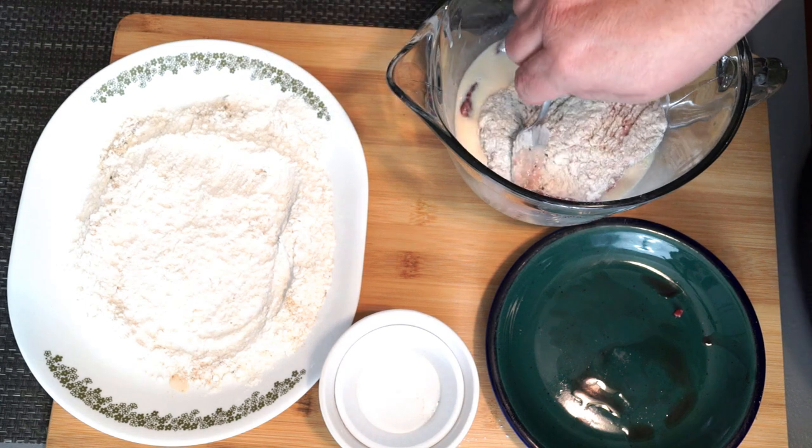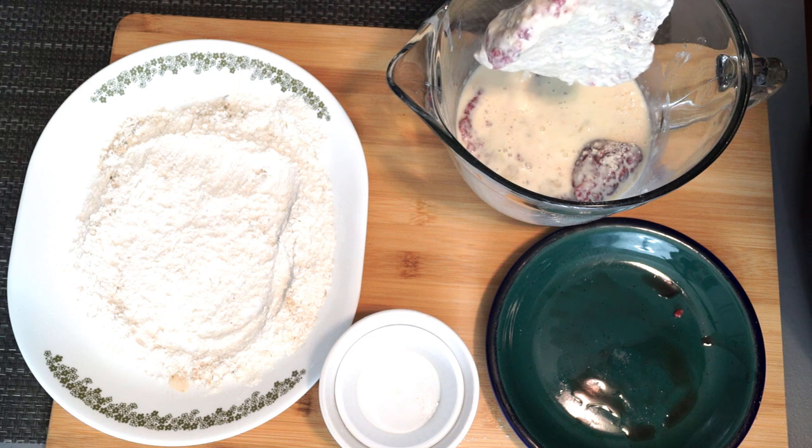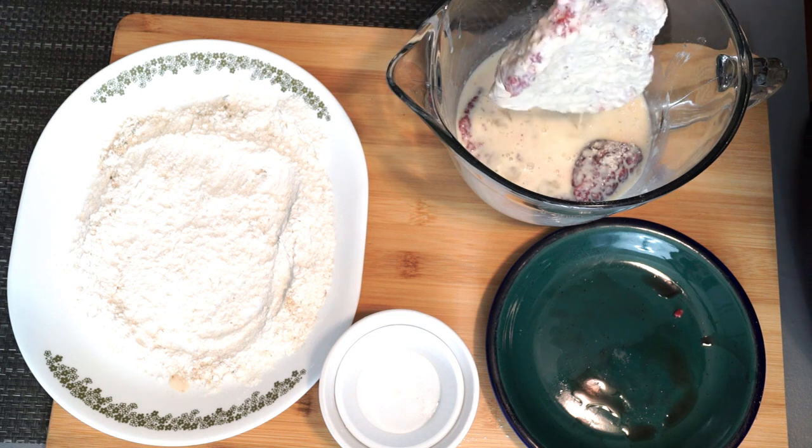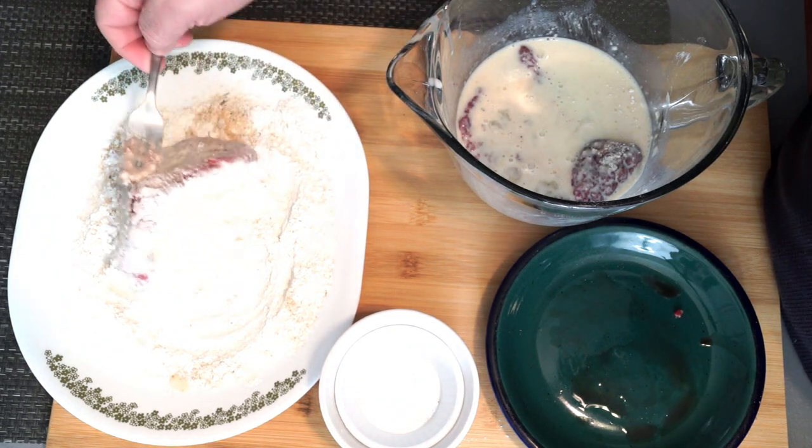Go back into your buttermilk and egg again and then bring it back over and hit it into the flour and breadcrumbs again, so that way we're mixing it to where it's basically going to have a really thick, decent coating all over.